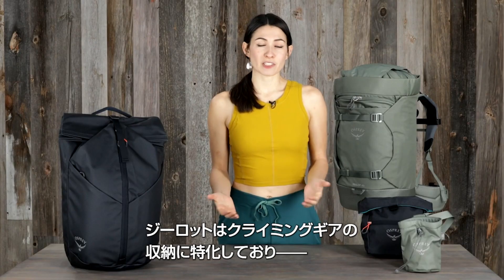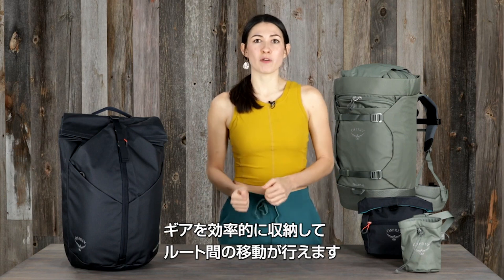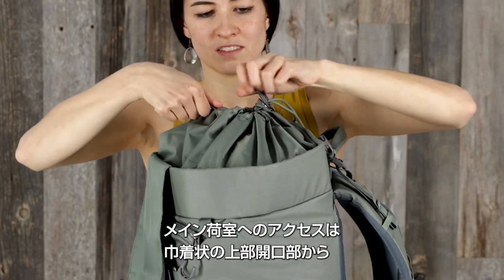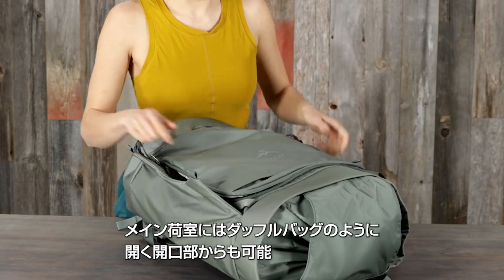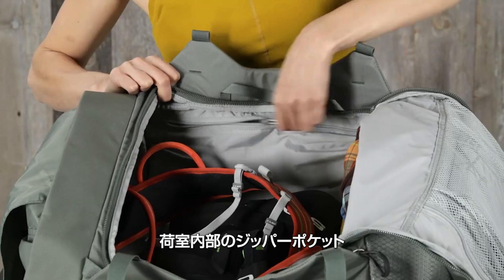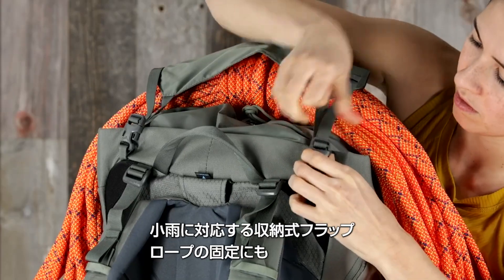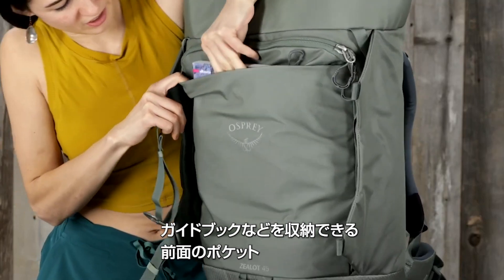The Zealot backpacks are designed with intention for climbing-specific organization to keep gear in place while moving from route to route. The 45 liter pack has a top-load cinch closure for access to the main compartment, as well as duffel-like front panel main compartment access with zip mesh pocket organization, an internal side panel zip pocket, a side panel zip pocket with key fob, a stowaway cinch flap cover and rope carry flap, and a front panel zip pocket for a guidebook or map.